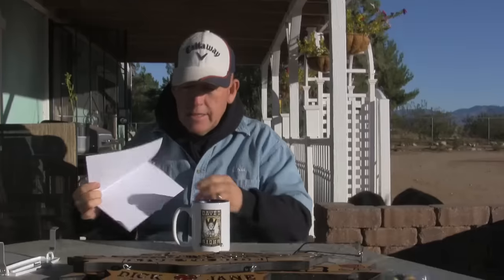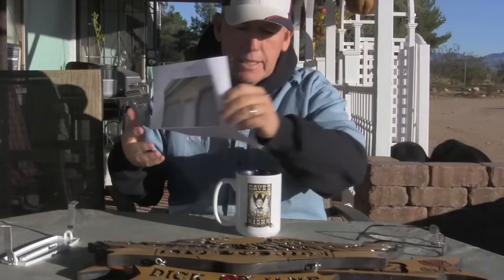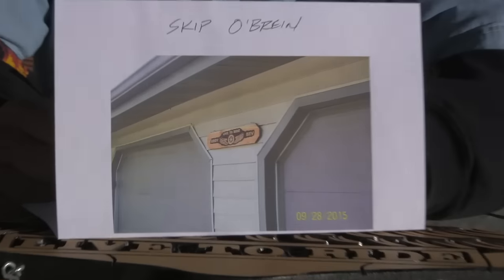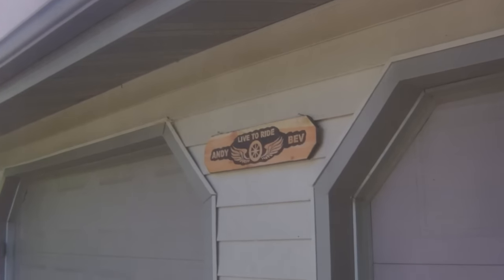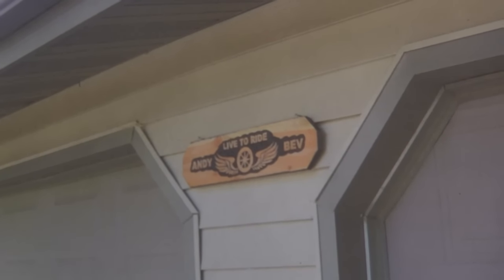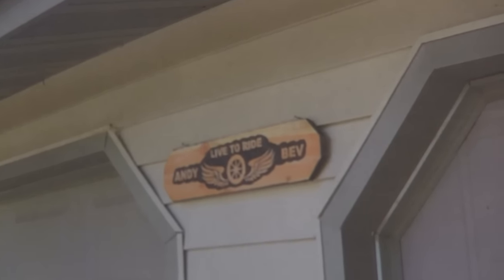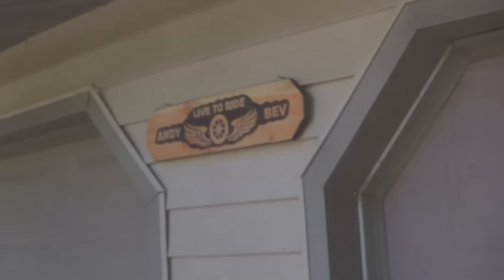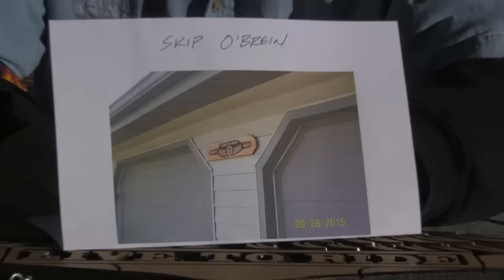Sign carver of the day. This is my Golden Valley buddy, Skip O'Brien. Let's see what I can do. He really has turned into a first class sign maker. I know you'll be happy, Skip. Actually, I saw Skip yesterday — he came by and showed me some stuff he was doing. Good job on this, Skip. I wish the picture was a little bit closer, but I'll just do what we can here. Anyway, sign carver of the day — Skip. Congratulations.